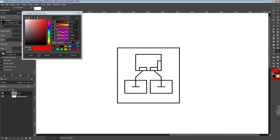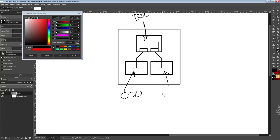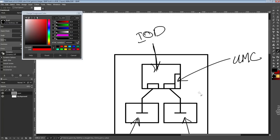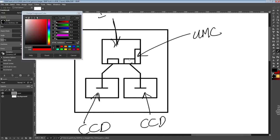Let's talk about Ryzen. Ryzen is kind of special because you have the IO die, and then you have your CCDs — that's where all your cores are. Your memory controller is in the IO die — it's called the unified memory controller because it's separate from the cores and shared by all of them. Then you have the Infinity Fabric, which connects the IO die to the CCDs.